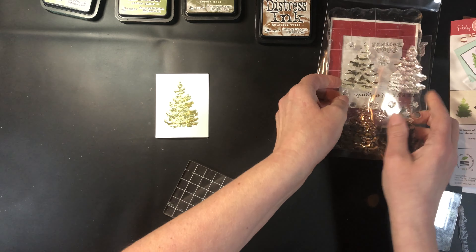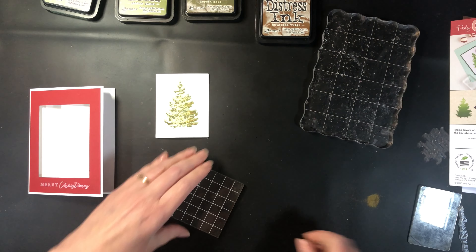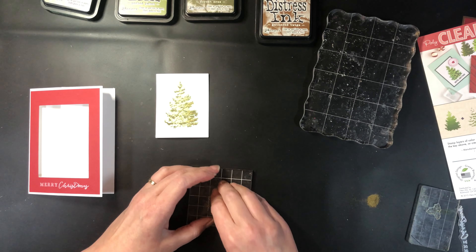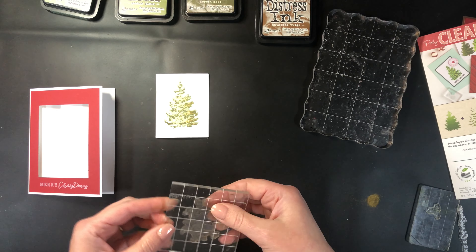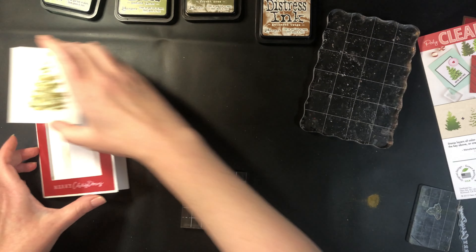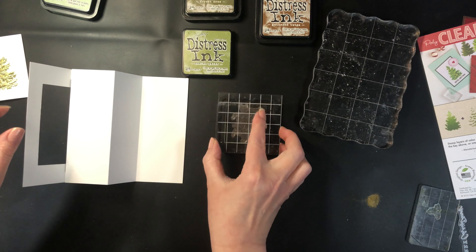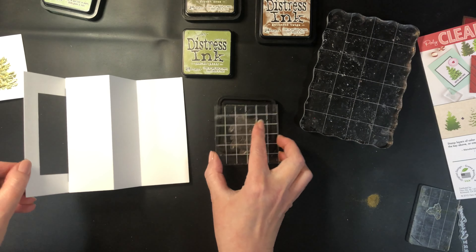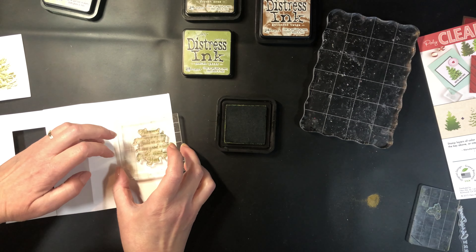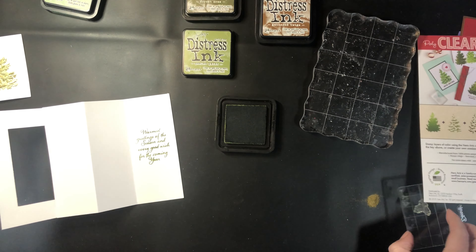Last but certainly not least, I have two different stamps here — one is going to be the verse on the inside and the other one is the holly. I'm going to stamp that before I glue this in. I'm using my middle shade of green, inking up the stamp, and once again because I'm using a grid block it does help to line it up and center it with the rest of the card. Stamp it firmly.